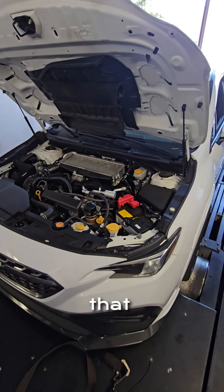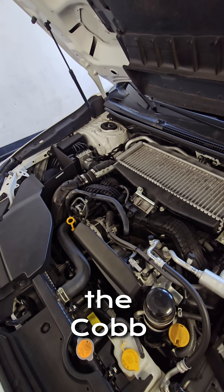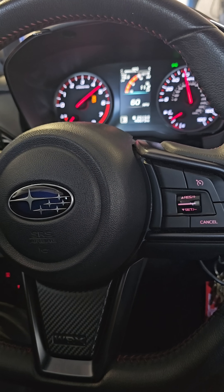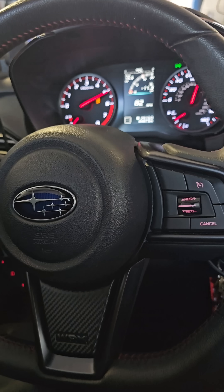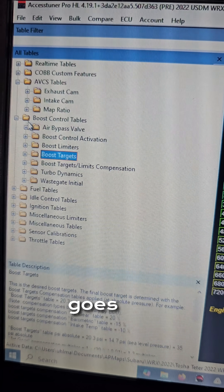So it's close to Stage 1 but it's not Stage 1. I'm going to show you some problems with the COBB OTS tune when it comes to keeping your DAM happy. We had a little bit of tip-in knock that we want to take care of. Everyone always goes for ignition timing first.